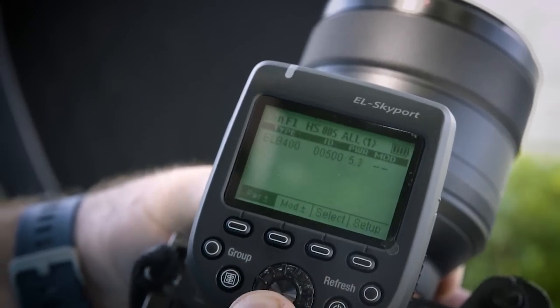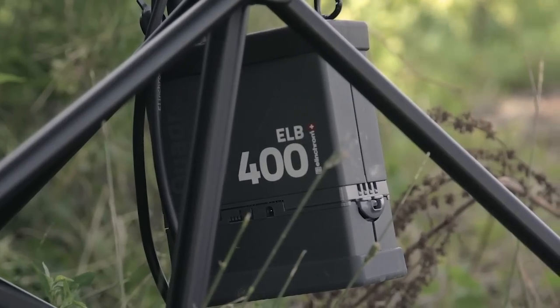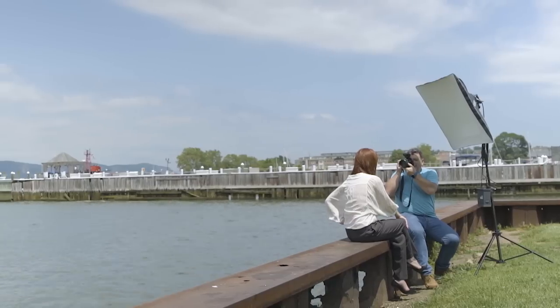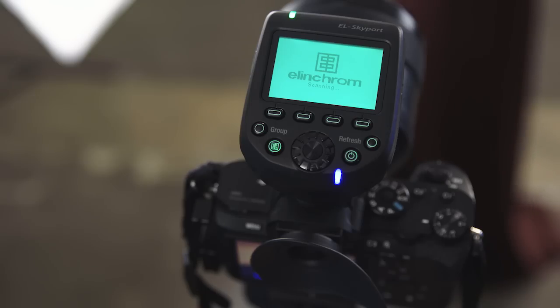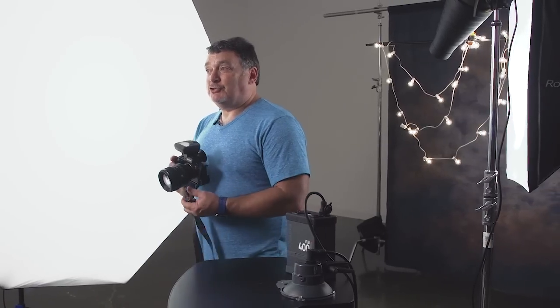We've seen today that the Elinchrom EL Skyport Plus HS system for Sony cameras opens up completely new possibilities with studio flash. From the D-Lite to-Go set to the ultra-portable Elinchrom ELB, you're able to achieve great shots that wouldn't be easily achievable any other way. Since these lights have built-in receivers for the Skyport transmitter, just put the unit on your camera, set it up for high sync, and start shooting. Sony shooters now have these amazing capabilities at their disposal. That's it for today — thank you for watching, and keep shooting!